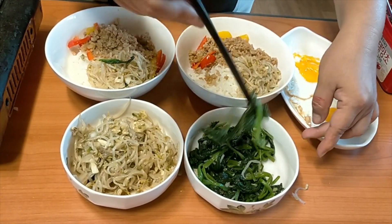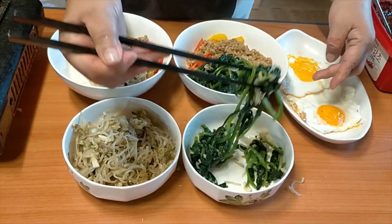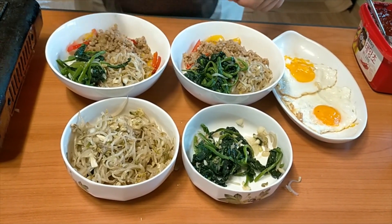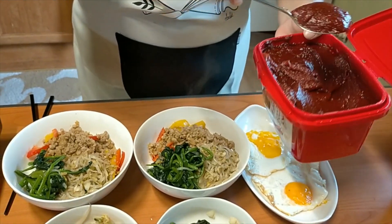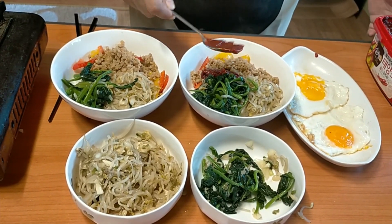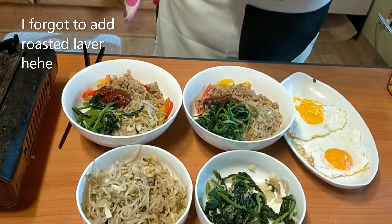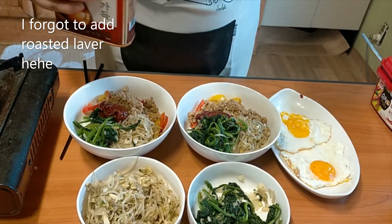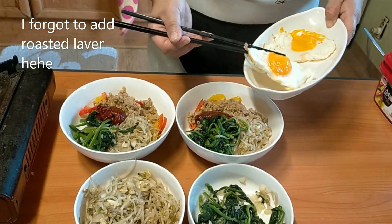Also, let's add the spinach. If you like spinach, you can put more; if not, just a little will do. Now we're going to put our gochujang — the chili paste. It depends on the spiciness you want; since this is mild, this amount is enough, but you can add more later. You can also add a little sesame oil if you like, and the last topping is our fried egg on top.